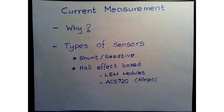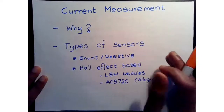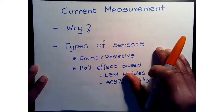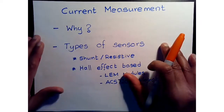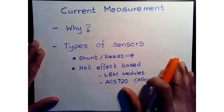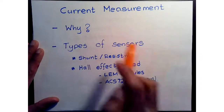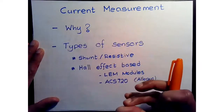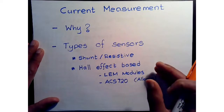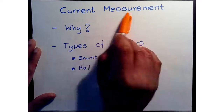Welcome everyone to another video on machine control. Today we're going to talk about current measurement. We have been discussing permanent magnet synchronous machine control, and we've been going through different sub-modules within a field-oriented control system. Current measurement is one of the important subsystems because it allows us to control currents and apply voltages such that we generate the electromagnetic field in the right orientation to produce optimal torque output.